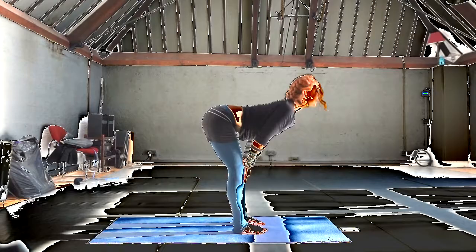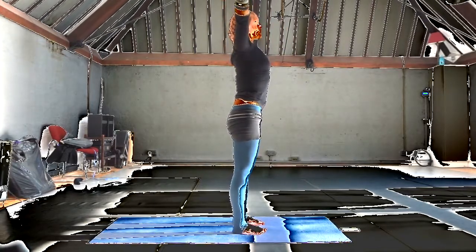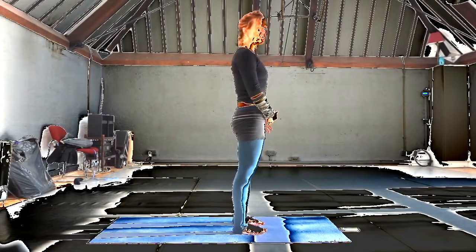Inhale, dive up arms, dive up. Exhale, flip the hands down. And one more time — utkatasana flow. Inhale.